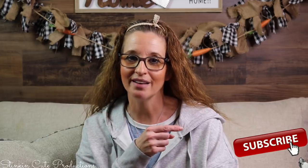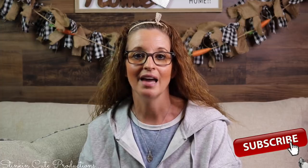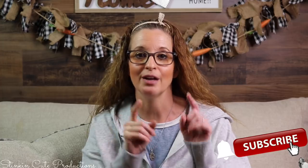Hey everybody, welcome back to Kelly Barlow Creations. If you're new to my channel, thank you for stopping by. Stick around by clicking that red button for more crafting on a budget videos. When the bell appears, YouTube should notify you every time I upload a new video, depending on the option you choose in the bell drop-down menu. You can find my social media links in the description box below.